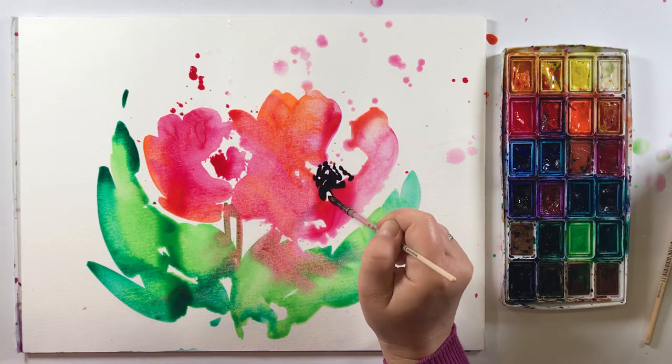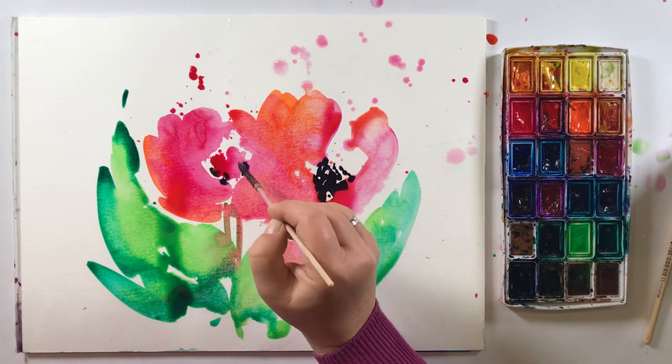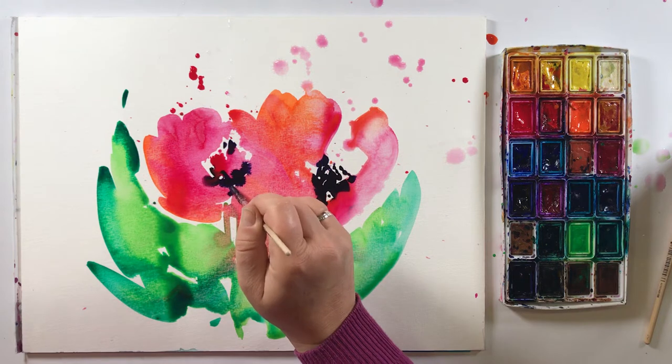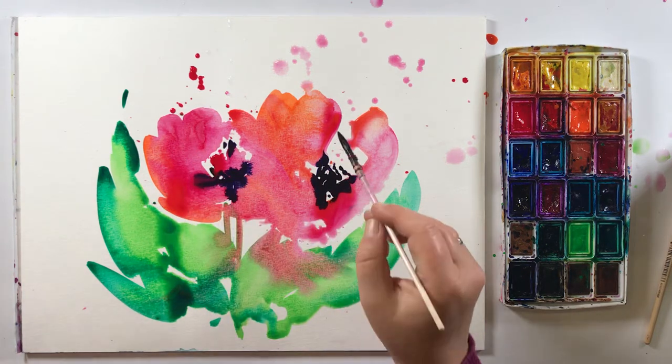I make some flowers, I don't know. And now it's running here — it's okay.